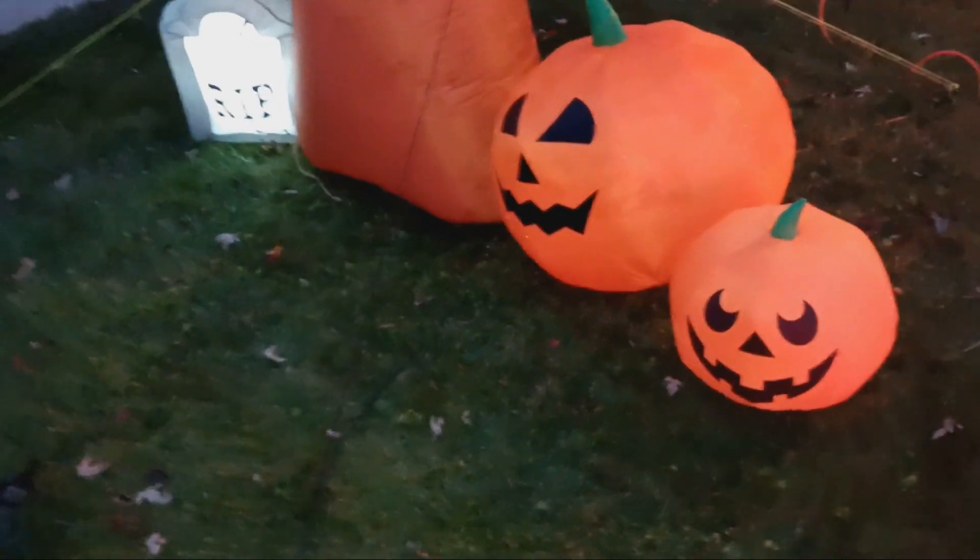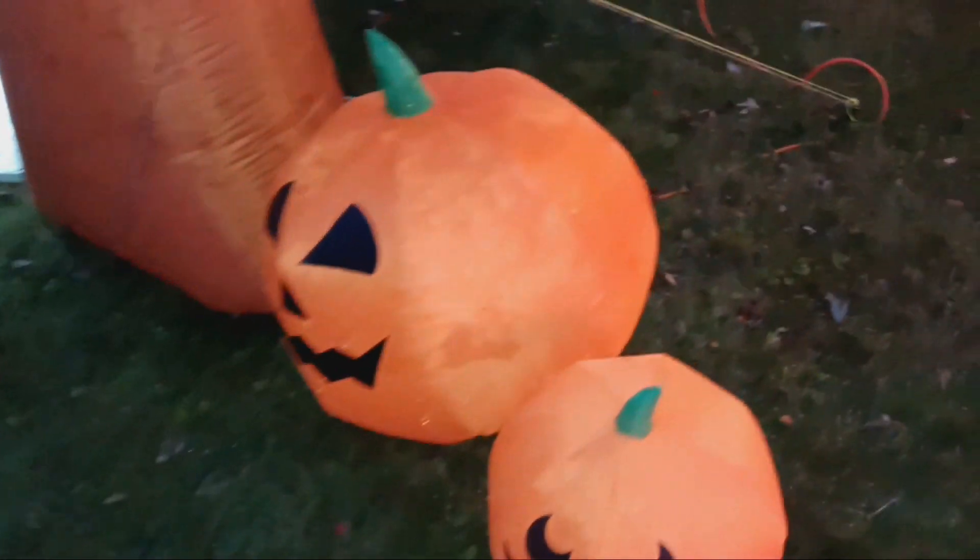October fail number two — came out here and noticed this wasn't inflated. It's like, okay, somebody slashed this now too? Nope.